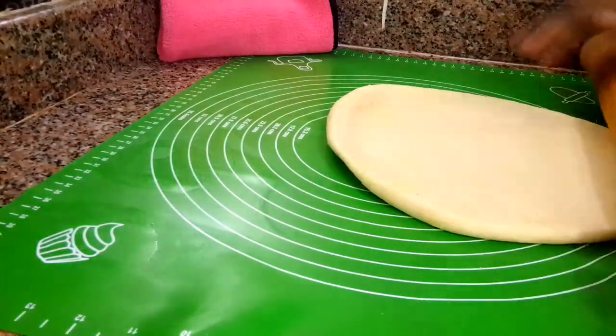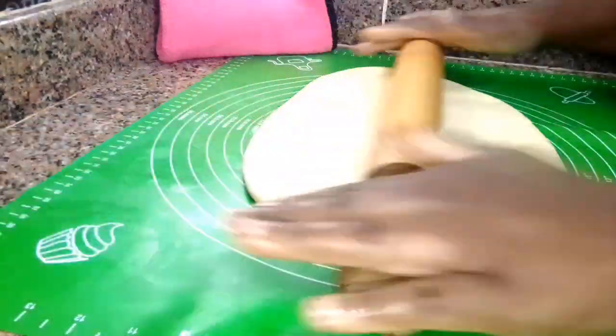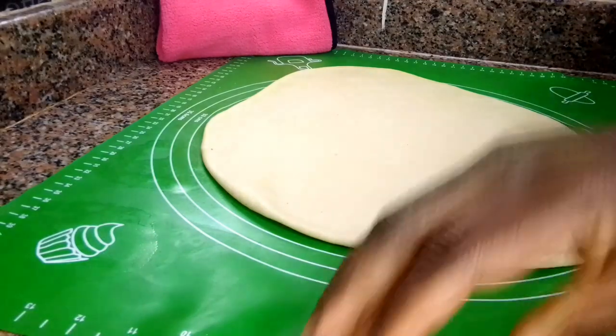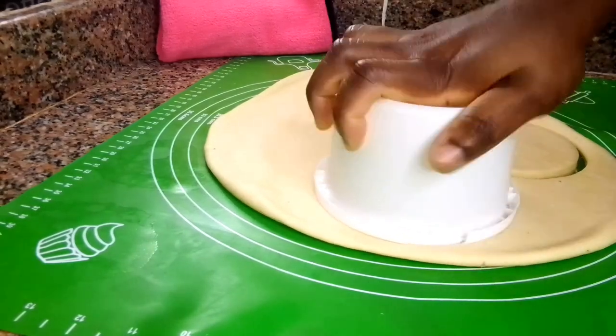I got out a little bit of the dough and then I will go ahead and roll it out. It depends on you — you can roll it in the shape of the meat pie or the shape of a fish dough. Once you roll it out, cut out the dough, add your filling. You guys already know the rest of the process — I will just allow you guys to watch the rest of the video and enjoy.